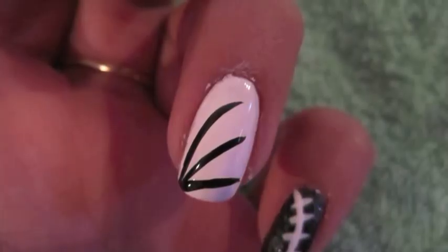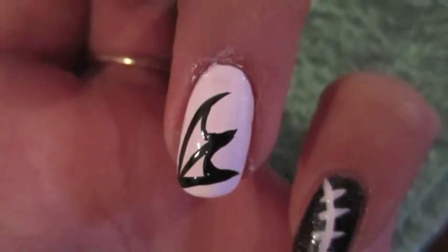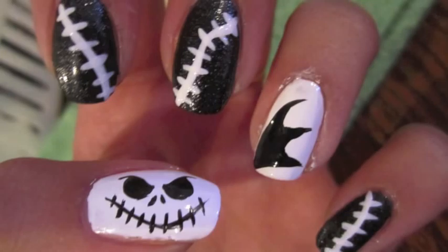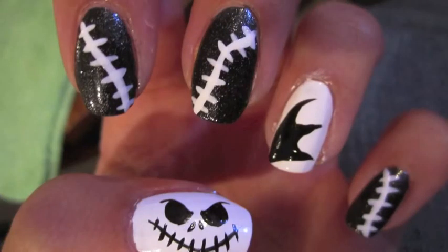On my ring finger I decided to make what looks like half of Jack's collar that he normally wears, which is just really spiky. I thought it was a pretty cool design to put on the ring finger and finish up the look. Thank you guys so much for watching. I hope you like this and I hope you guys have a great Halloween.